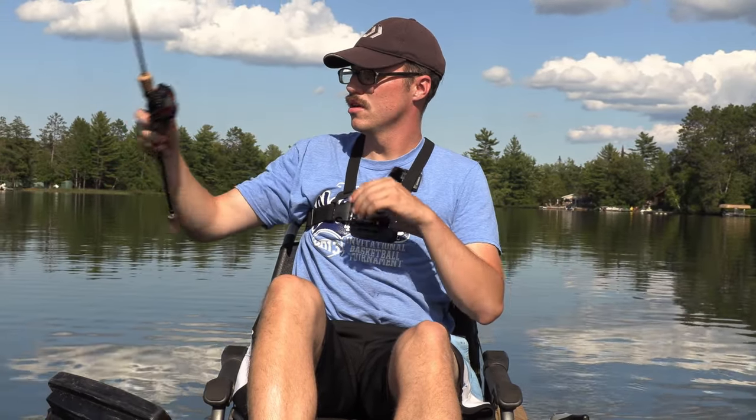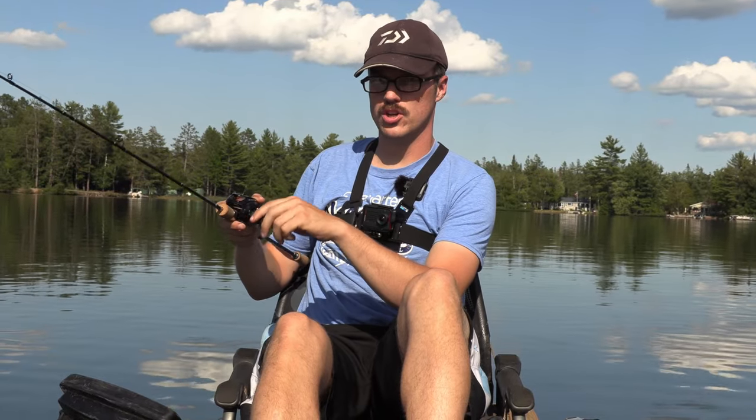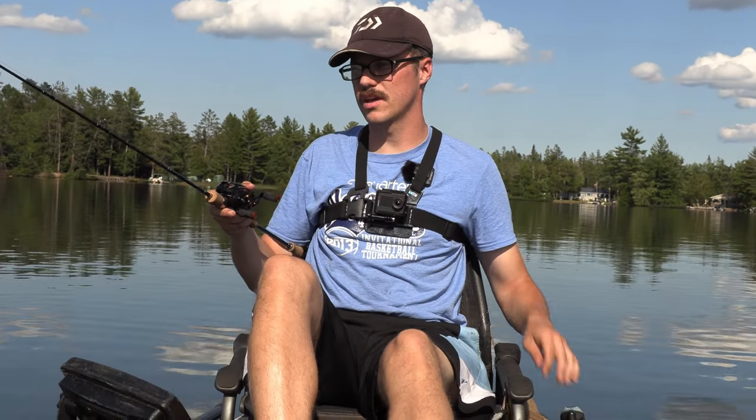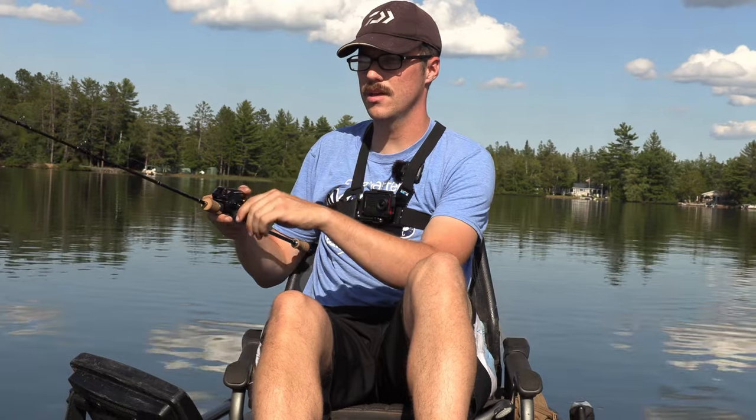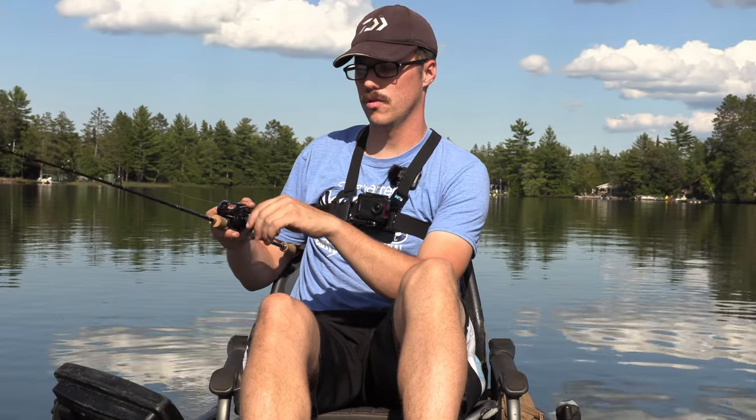My opinions for sure are it's really good. I actually landed my personal best bluegill on this rod, and it handled it just fine — it was in weeds. The taper is soft enough for crappie. I haven't had too many crappie get off. I'll show you the taper here once I reel this in. But it also has enough backbone that I can still horse some fish out.